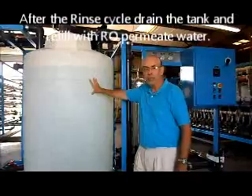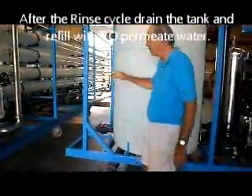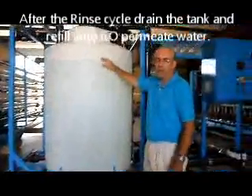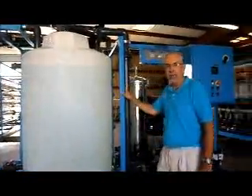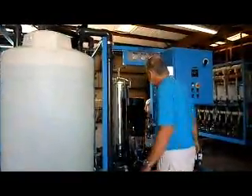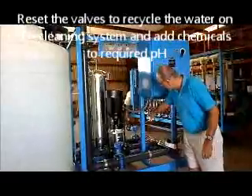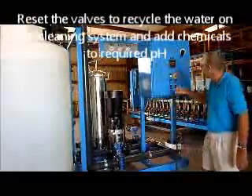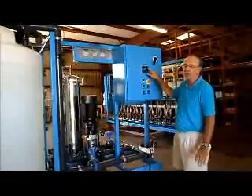After you've done that rinse step, drain the tank, empty it out, and refill the tank with permeate water again. Now you will do your acid clean. After your tank is full, add your acid chemical and do the mixing — with one valve closed and the other open.